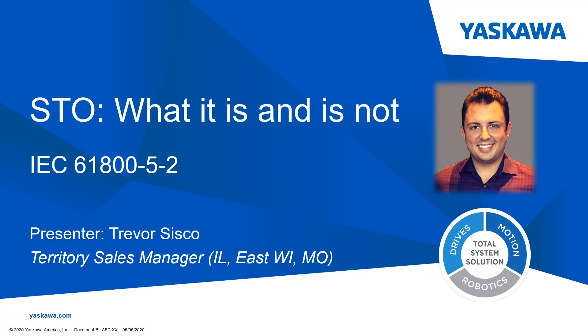Hello, thank you for joining in wherever you came from. I appreciate your time and attention today as we cover Safe Torque Off, what it is and what it is not. I'm Trevor Sisco with Yaskawa America Incorporated, Territory Sales Manager for Illinois, Eastern Wisconsin and Missouri.